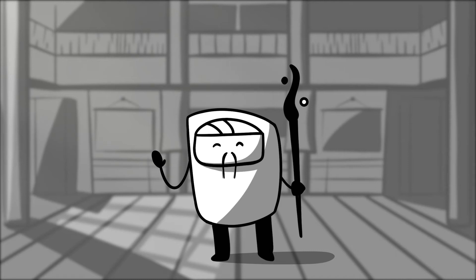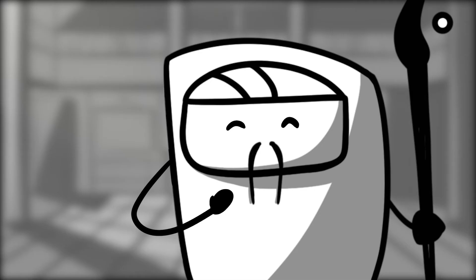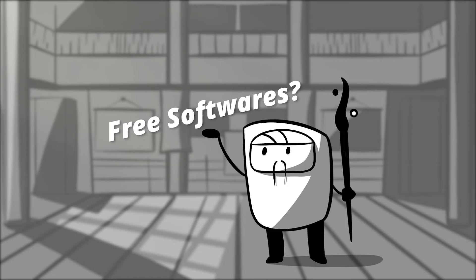Hello everyone, first of all I would like to thank you for your interest in the course 'Up and Running with 3D Basics.' This course is designed for people who have no prior experience in 3D. I'll be starting from the very beginning, and all the stuff I talk about in this course is going to be very gentle, so if you have no experience, don't be scared — this is for you.